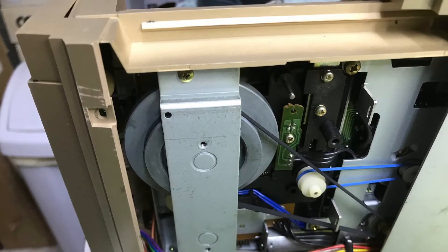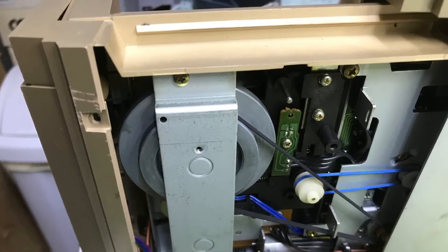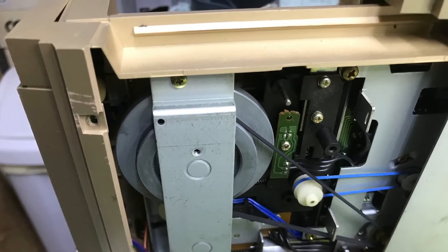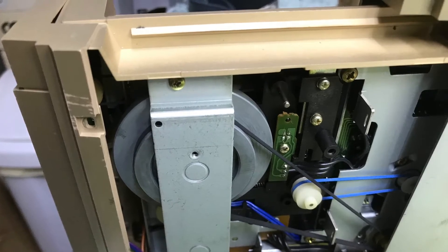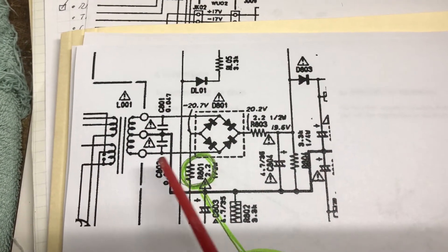So after it's all cleaned up, I put on some temporary belts just to give it a test run. And it did not work — it did power on, but nothing came to life. So I found a schematic and started tracing the wiring out.